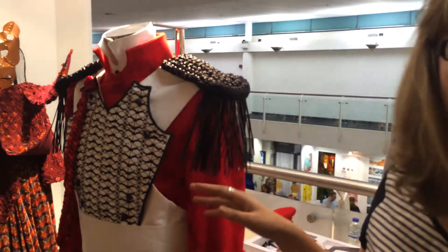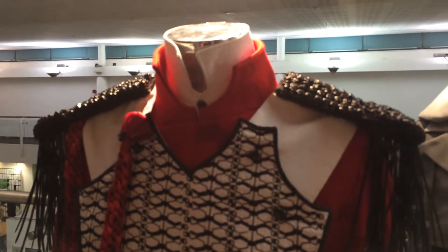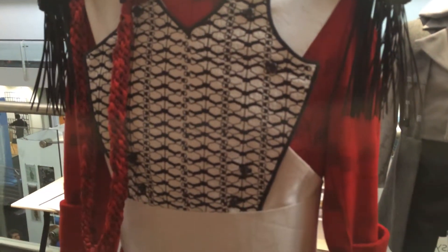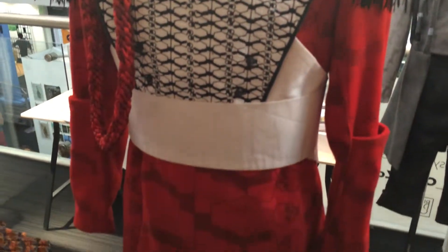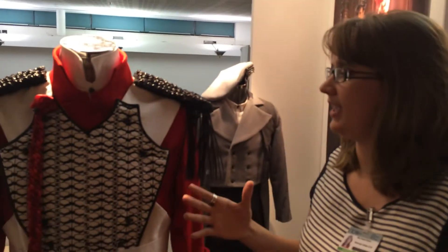This is a costume for Othello using the concept of chess pieces. Othello is obviously the king, and the idea is that I've tried to use it in a graphic style — the idea of using the military and a sort of contemporary kind of look.